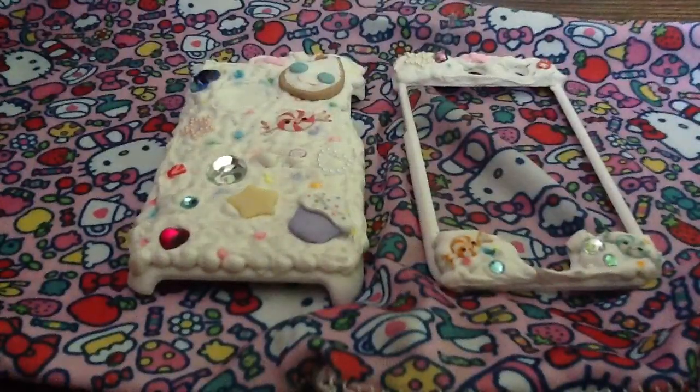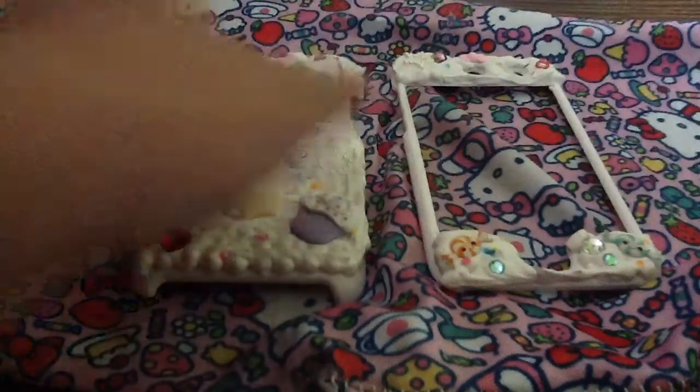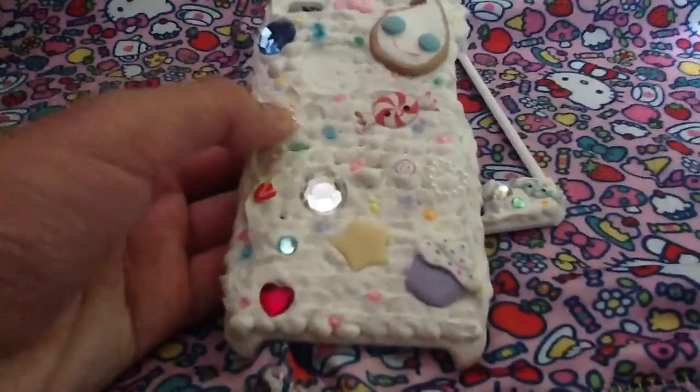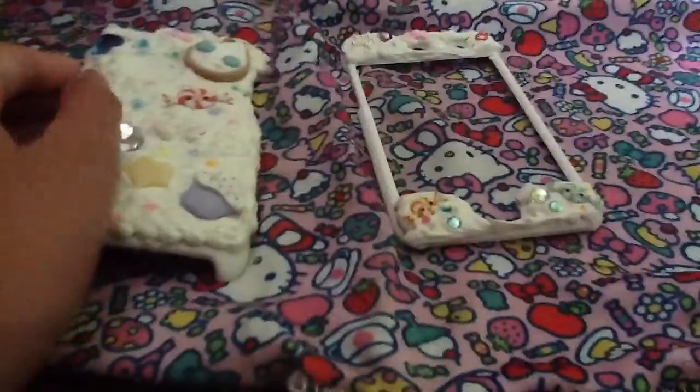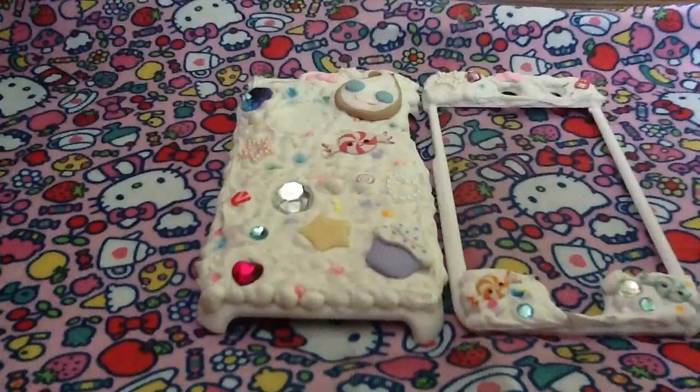I think you guys should really try it out. It's really fun if you have any old cases and you want to jazz it up a bit — you could do this really easy and cheap iPhone, iPod Touch, or any case deco den. Sorry about this short video, hope you guys like it. Stay tuned for Next Fashion Designer. Please subscribe to Next Fashion Designer and my individual channel Oh My Tape. Thanks for watching, bye!